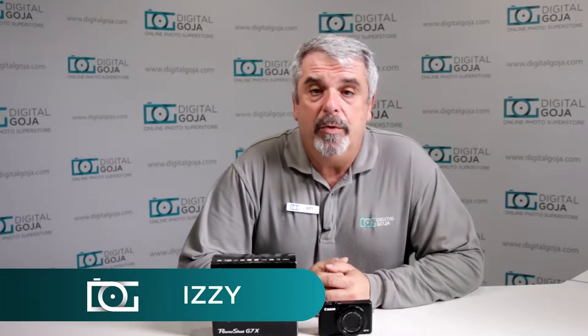Hi there, I'm Izzy from Digital Goja Showrooms, and we're going to take a look at the basic questions asked about the Canon PowerShot G7X. If you like this video, remember to click the like button underneath and subscribe to our channel for future sessions and tutorials. Plus, if you have any other questions or comments, remember to leave them below. So now let's take a look at what questions are being asked about this PowerShot G7X.